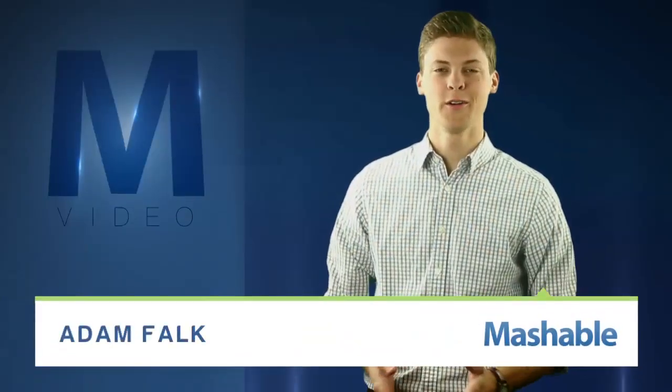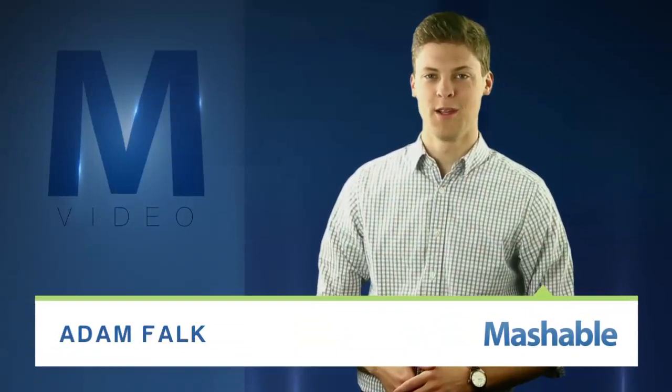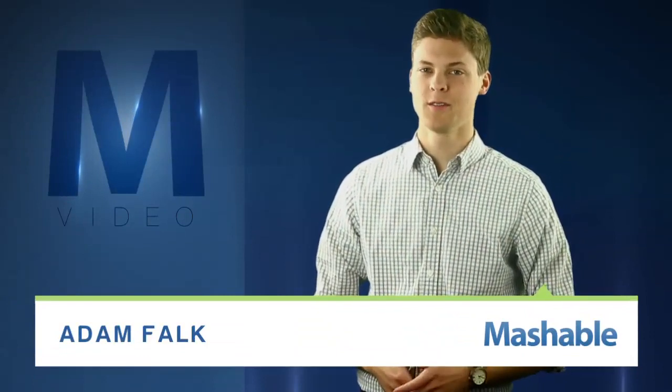For Mashable, I'm Adam Falk. Are you an early adopter still looking for the right 3D printer? Michael Joyce's B9 Creator could fit the bill.